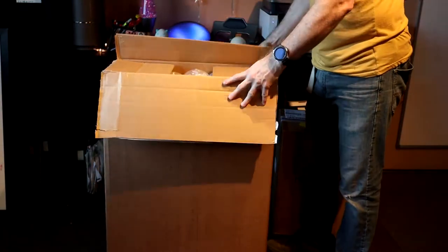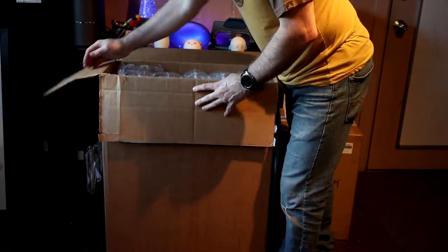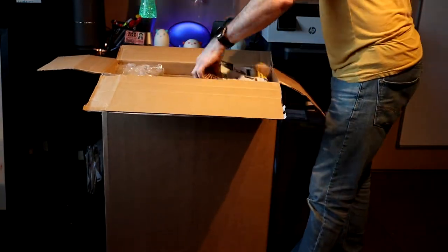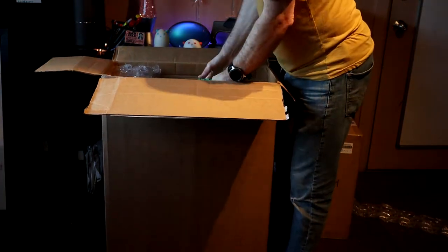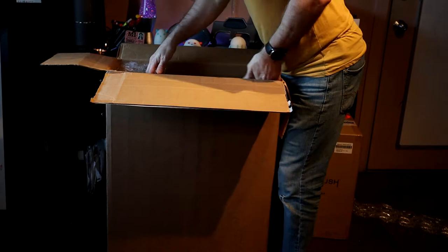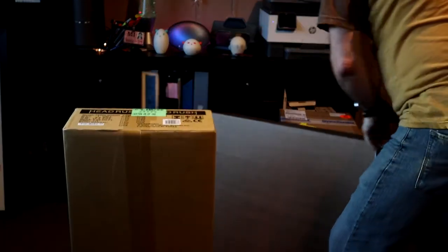I'm kind of scared by the size of this box. I was wondering, is the pedal really that big? But we're going to find out, I guess. So it's a box inside of a box. It's not as big as it looks, but hey, it's a full-size little box. There's the box inside the box.